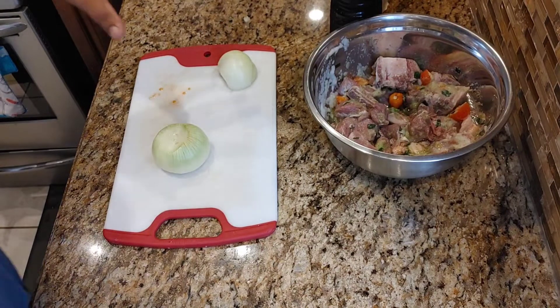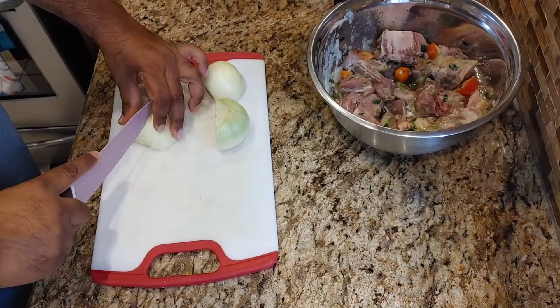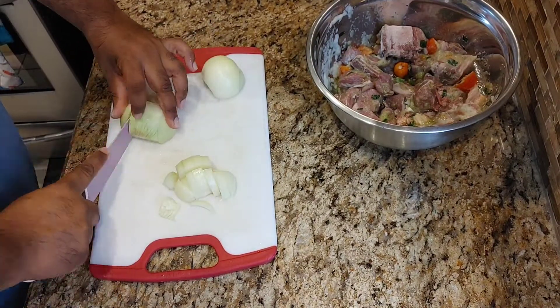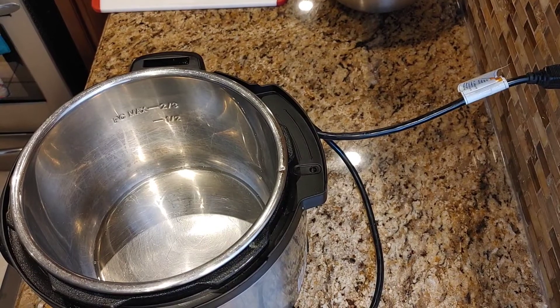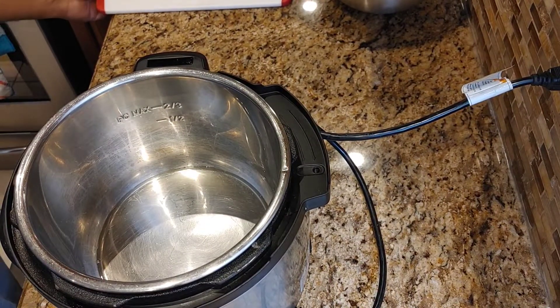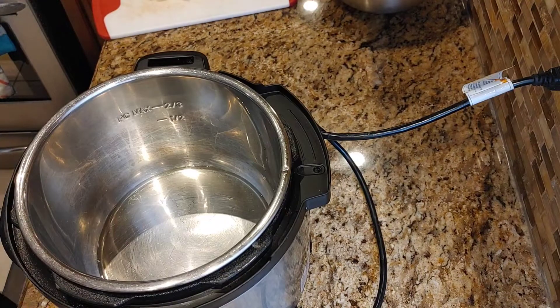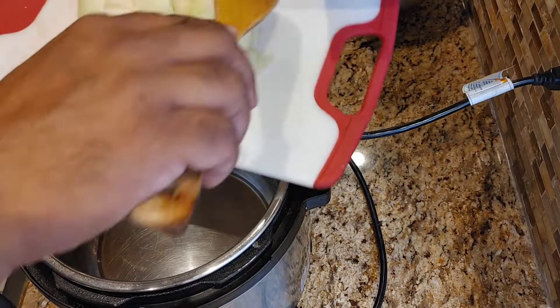While the meat is marinating, go ahead and slice up the onion. In the Instant Pot, add about two tablespoons of oil, give it a few seconds to let the oil get hot, then add in the onion.